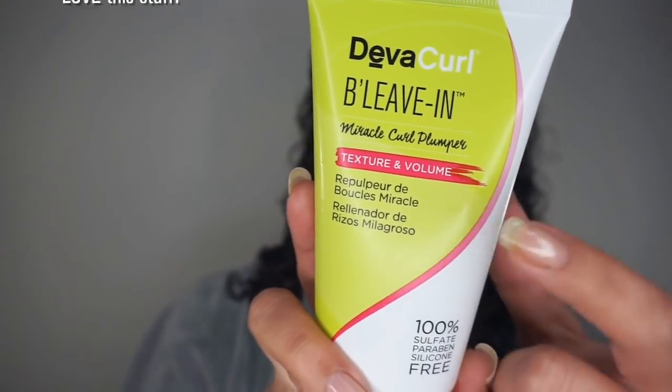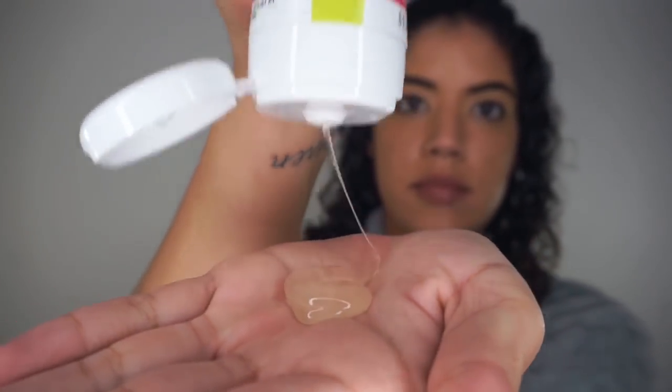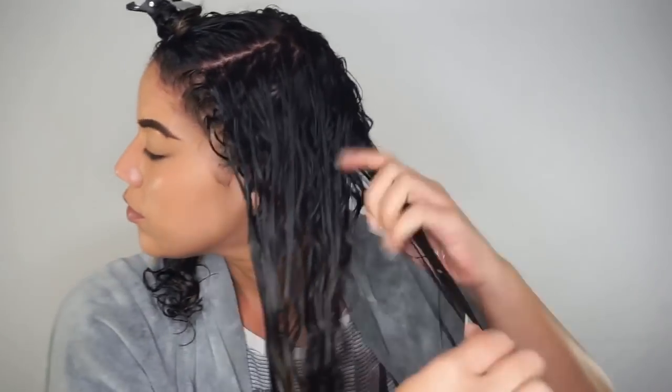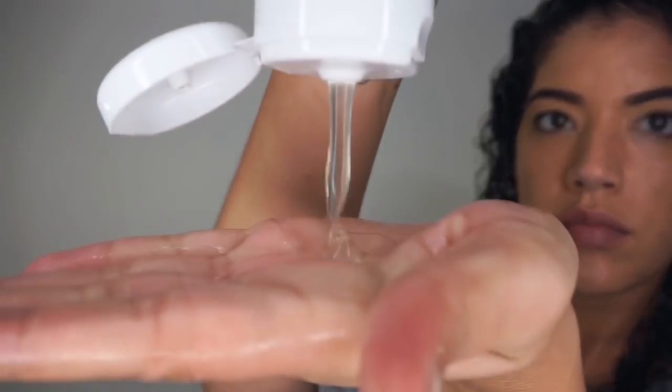After properly cleansing and conditioning, it's time to style. I love to start off with the Believe-In Miracle Curl Pumper. It's a gel-like leave-in that gives you tons of slip and is an excellent primer for your other products. As you can see, I smooth it into my hair using the praying hands or sandwich method. If you feel any areas that aren't smooth, you can run your fingers through and then smooth those areas over.